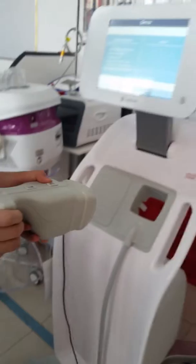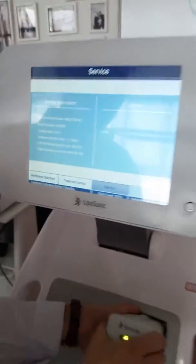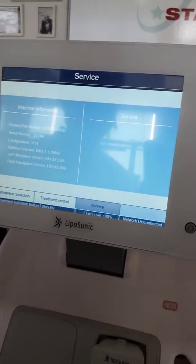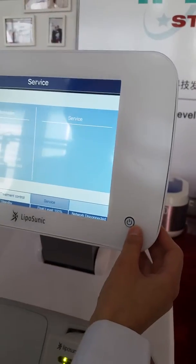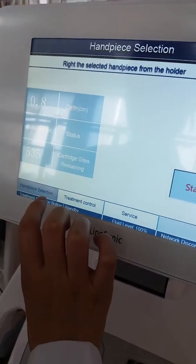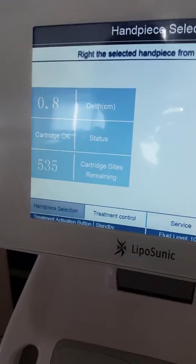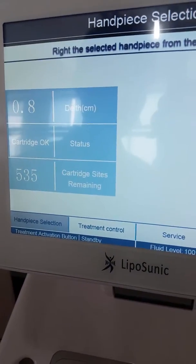After you finish with the handpiece, you can put the handpiece in here and that is OK. And then you can see the screen. After you open this menu, you can see the handpiece selection. When the cartridge is OK, that means the cartridge is OK and the handpiece is OK.